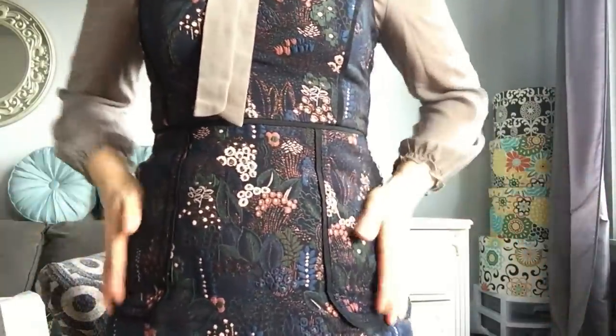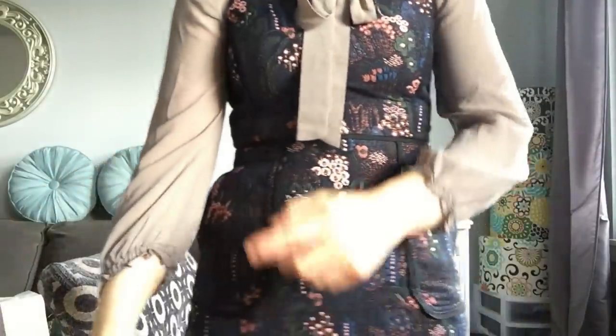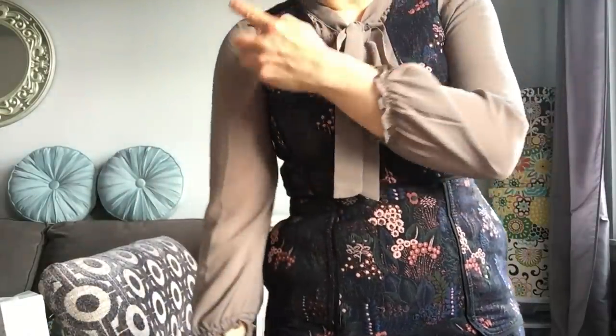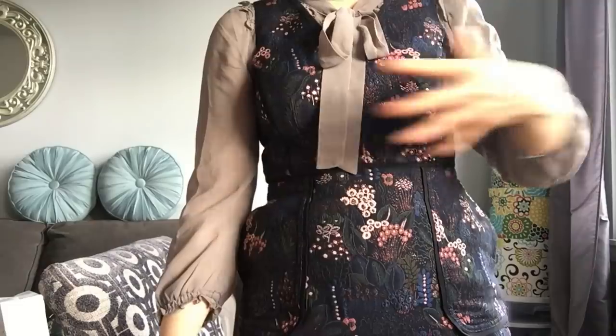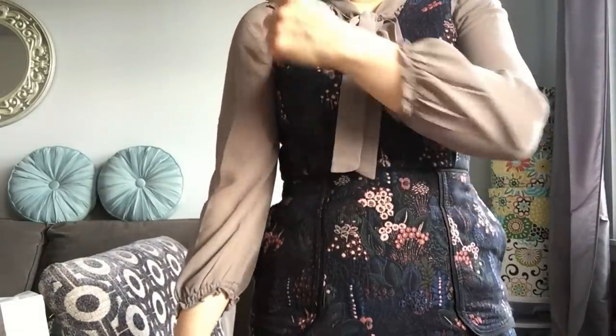What you'll want to do is stand straight in front of a mirror. Take a look at where your elbow is and where your shoulder is, and make sure your chest line is sitting roughly in the middle of your elbow and shoulder.